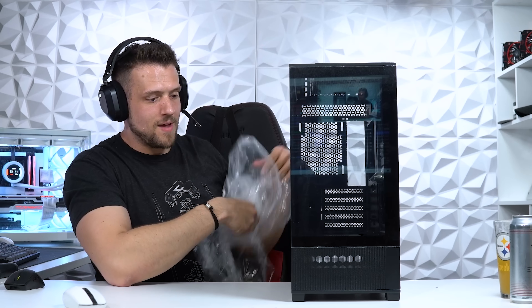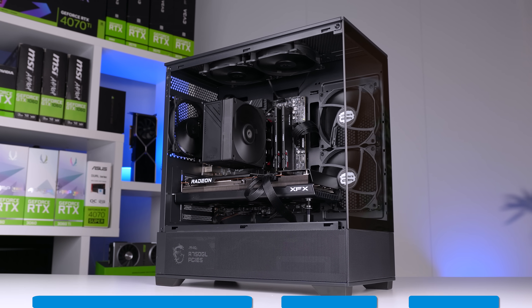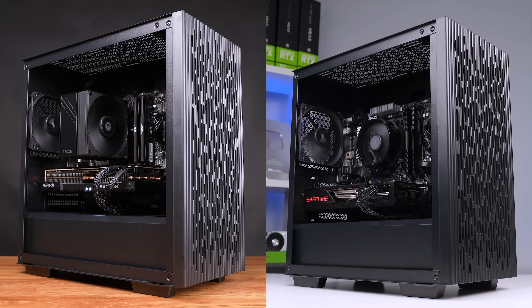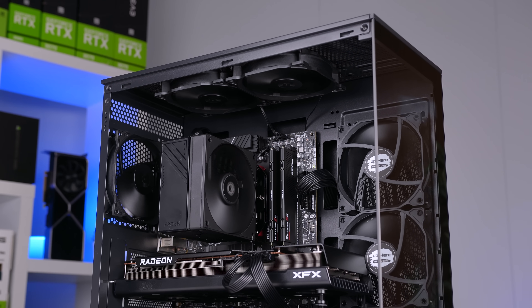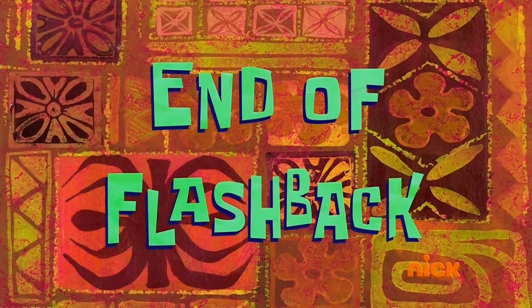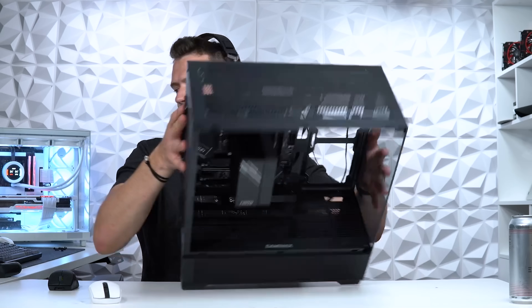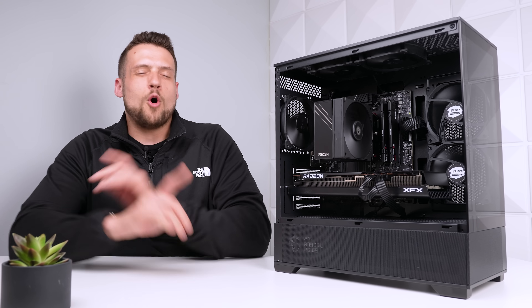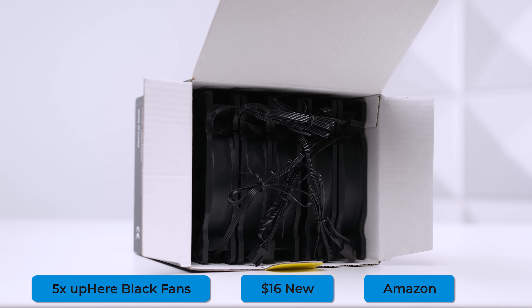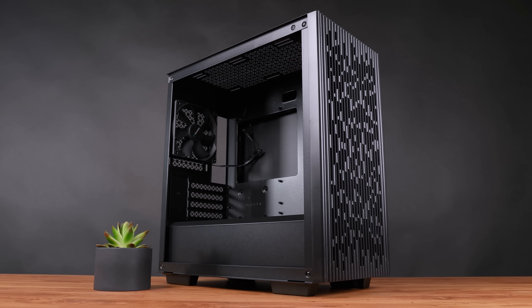We have absolutely never shown this case on the channel before — it's the GameMax Vista MB Black, which costs $54 on Newegg and it's actually pretty solid. For a pure performance build you could go all the way down to a Deep Cool Matrix 40, which is even cheaper — throw two extra fans in there and you'd be all set. The only reason I'm not doing that is because I've shown that case way too many times this year, and a $1,250 build deserves just a tiny boost in aesthetics. The case doesn't come with any fans, so I picked up a five-pack of black fans for $16 on Amazon, bringing the total case and fans combo to $70.